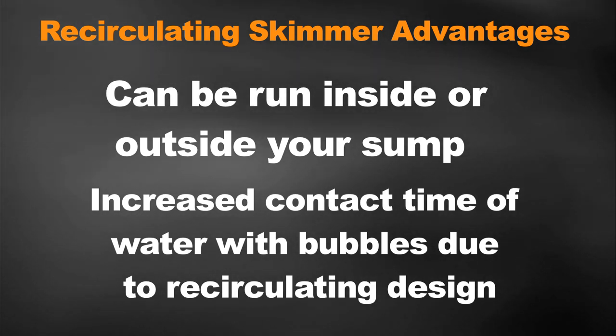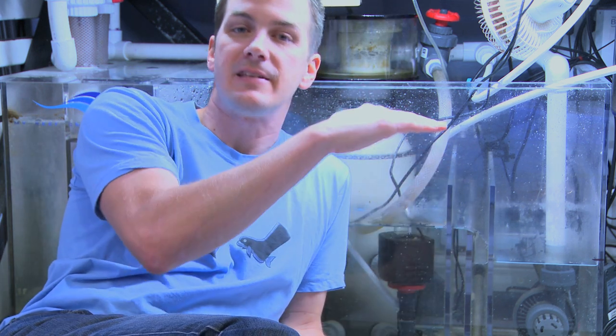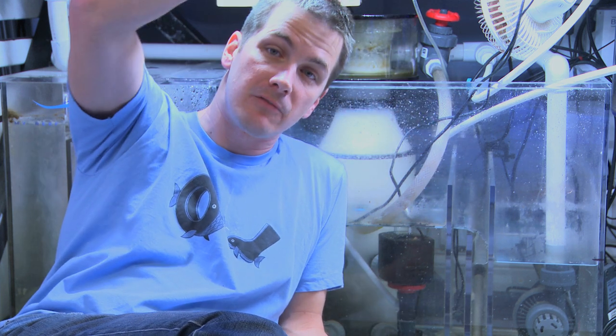That means it's going to produce better skimmate due to this increased reaction time. Lastly, recirculating skimmers don't have any water depth requirements. Most protein skimmers are made to run at an optimal depth — 8 to 10 inches or 6 to 8 inches. If your sump is 10 inches deep but the skimmer needs 8 inches, you have to raise it up 2 inches. With a recirculating skimmer, it doesn't care about water depth. It can run in no inches of water externally, or in 10 inches or 5 inches — it doesn't matter because you're feeding it water off an external pump.